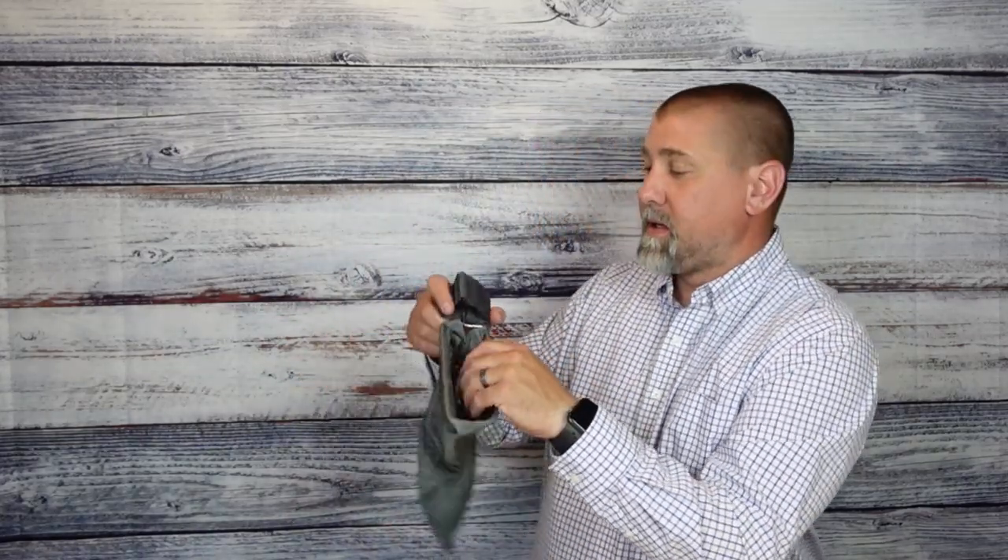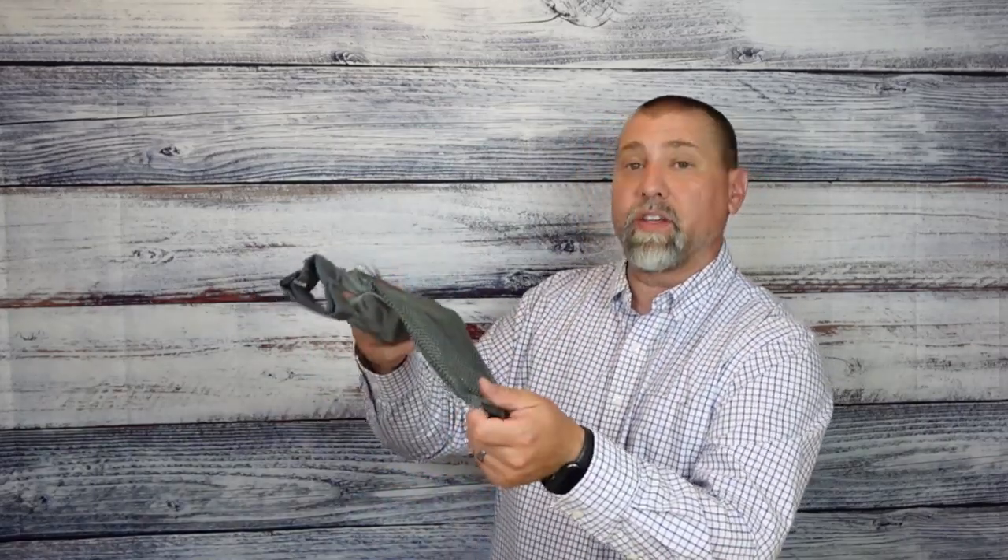Welcome back for another product review. Today we're taking a look at a brass catcher made by Fiocchi. They sent this over to me, and anytime I can spend not having to pick up brass on the range is a good day — and this solves that issue for me.